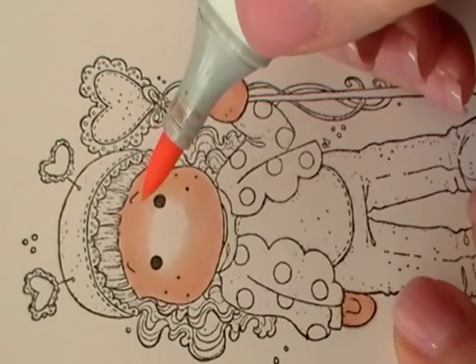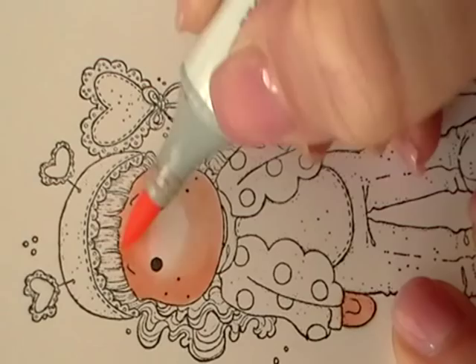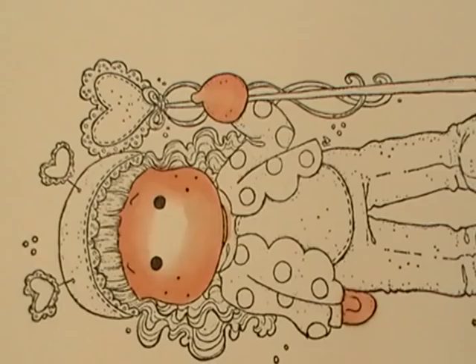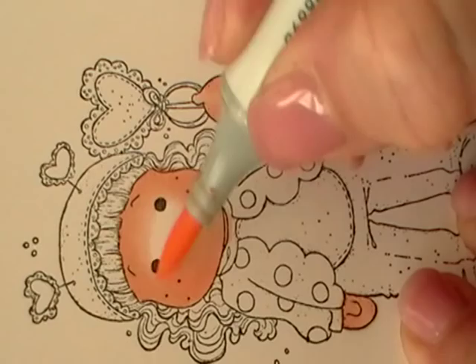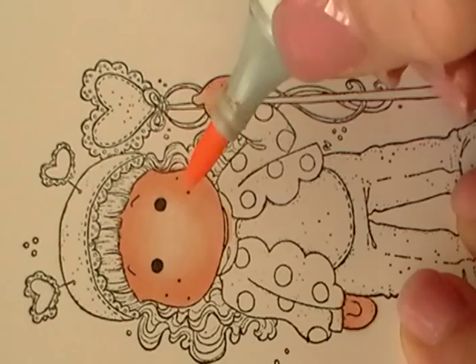Then I'm going to take my E01 and put in the shadows, being careful not to add too much again — just really around the edges of her face and a bit on her neck. I'll take my E00 and blend out that line. And then finally, with my E00, I blend out that line and color inside the whole thing, so everything is perfectly blended now.